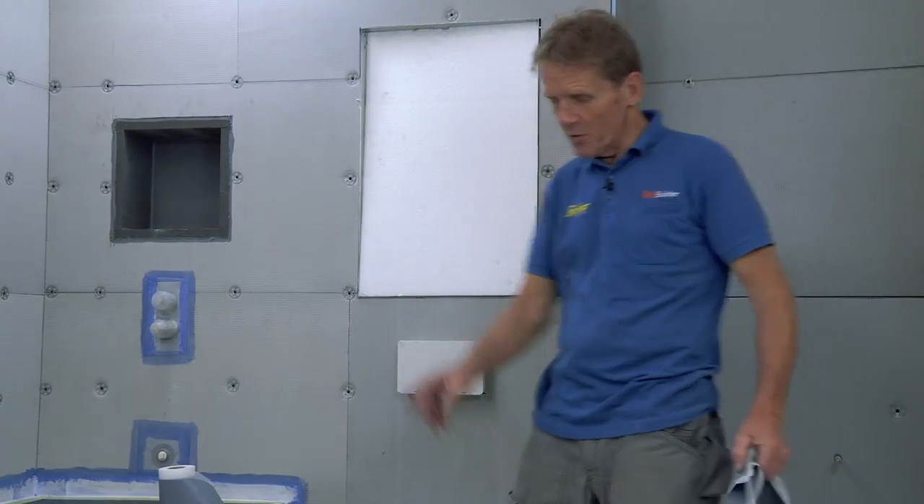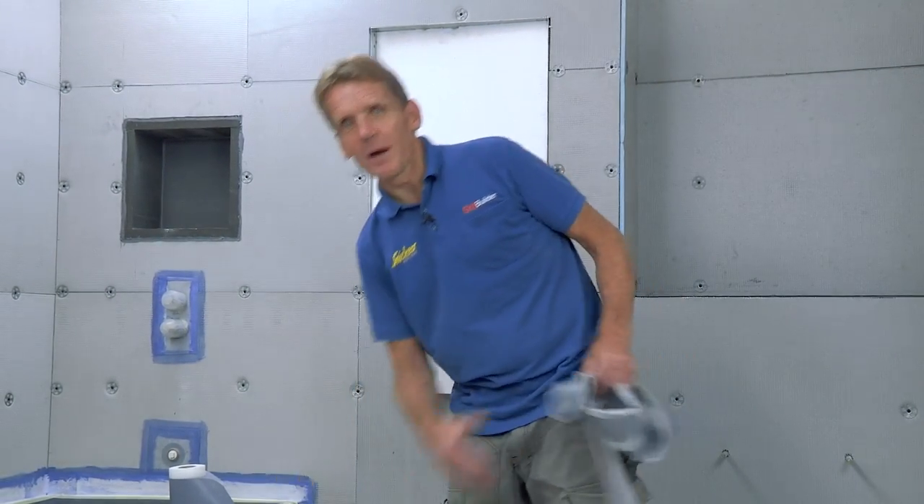Obviously we don't want to point load this board until it's been tiled over, so I've put a piece of board down for this hop up to take my great weight.